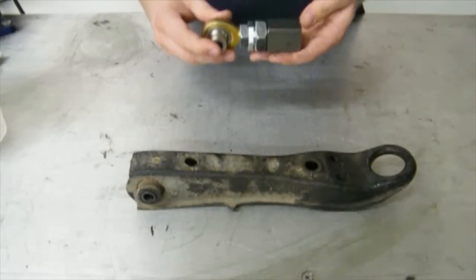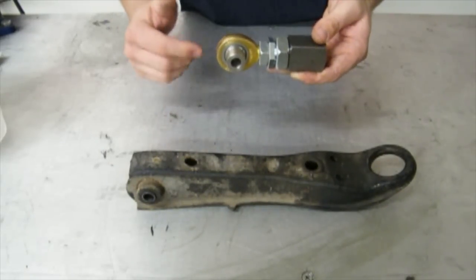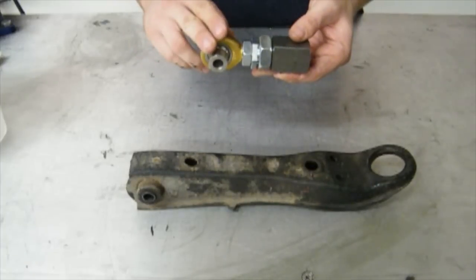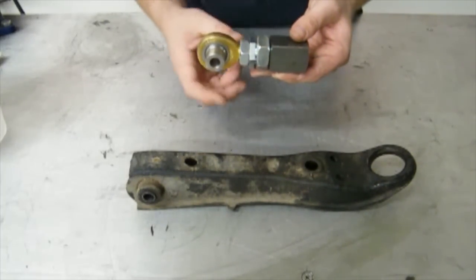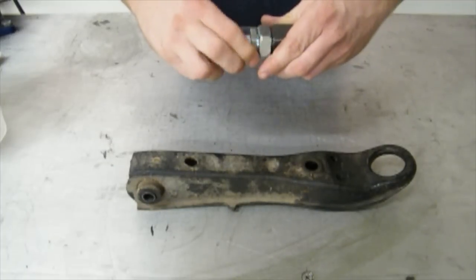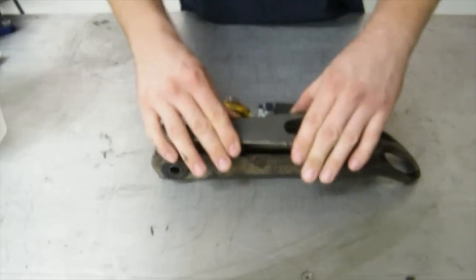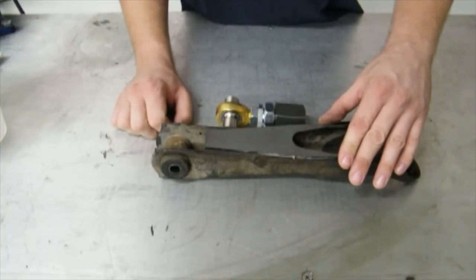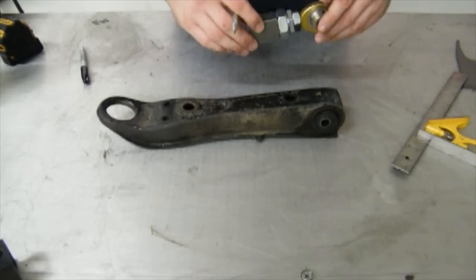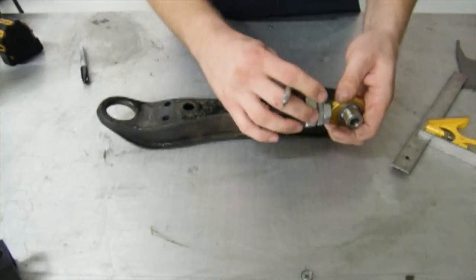We're going to be cutting this section off, getting rid of this old worn-out bushing, and replacing it with the Techno Toy Tuning Weld-On Lower Control Arm Kit. What you're doing here is two things: replacing this worn-out bushing with a brand new heim joint, which is going to make your suspension setup feel more solid, and this kit gives you the ability to adjust the track width on your vehicle. The heim joint has left-handed threads that go into a sleeve with right-handed threads that go to the actual mounting point, meaning you don't have to disconnect anything to adjust your track — you can just twist it one way or the other. I'm going to put my cut at three and a quarter inches down from the end of the lower control arm, which puts us in the stock location when the heim joint is all the way in, leaving about stock track width with adjustability to bring it out.